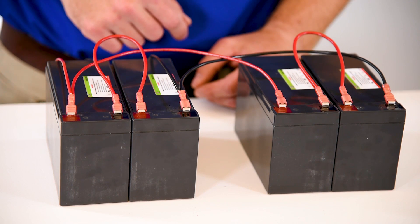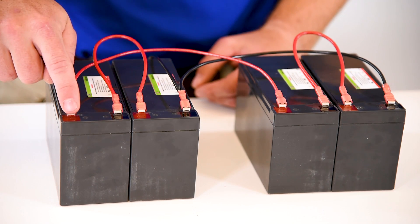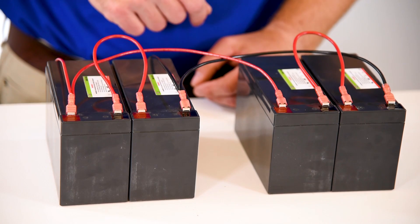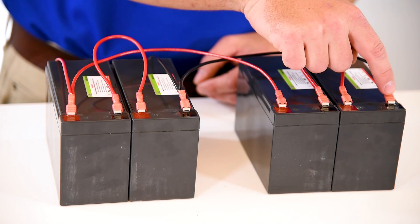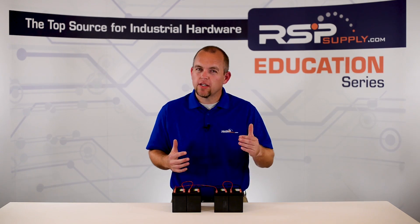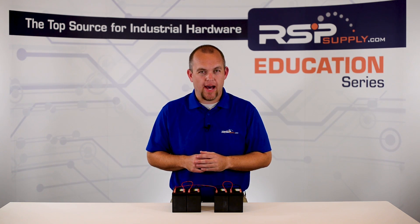From the first bank, we wire the positive terminal to our load and we also wire it to the positive terminal on the second bank. We then wire the negative terminal on bank 1 to our negative DC bus and also to the negative terminal on our second bank. We now have met both requirements of 24 volts as well as 15 amp hours of capacity.